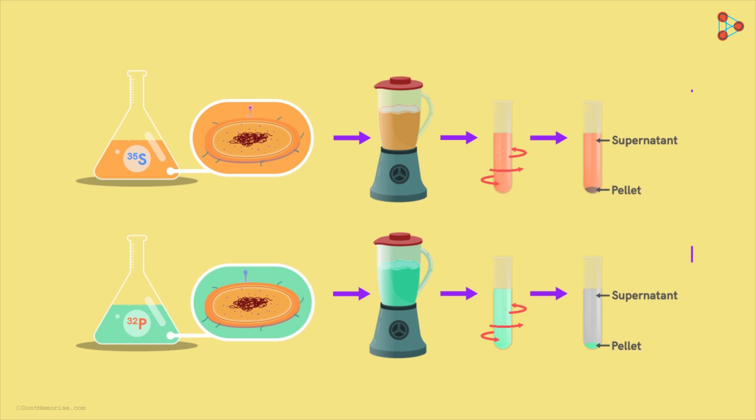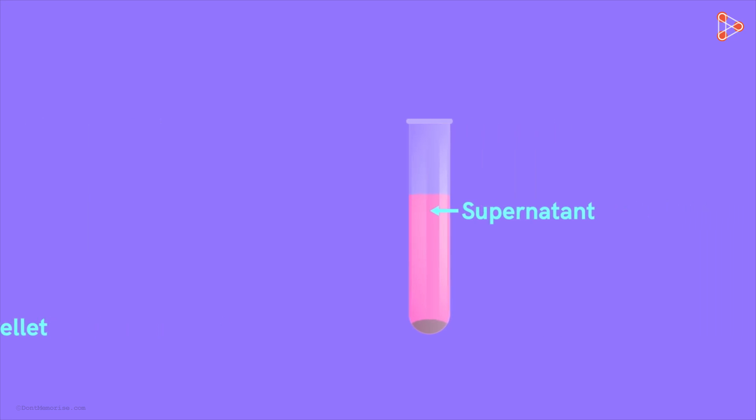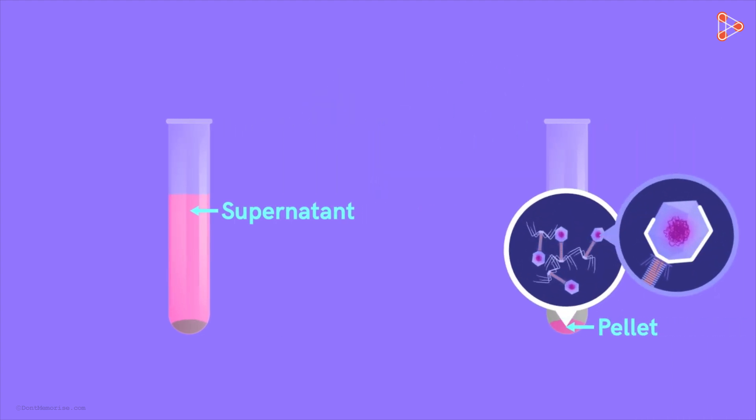They checked the radioactivity in both batches and concluded their analysis. The supernatant contains phage ghosts — the empty shells or coats of the phage — and does not have the replicated next generations of the bacteriophages. The pellet will contain the bacterial cells and the newer phage particles. What will be the interpretation if radioactivity is found in the supernatant, and what if it is found in the pellet?